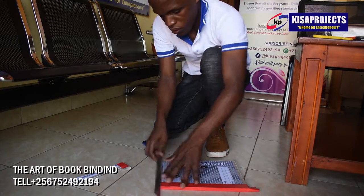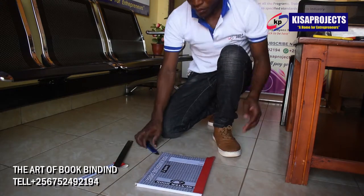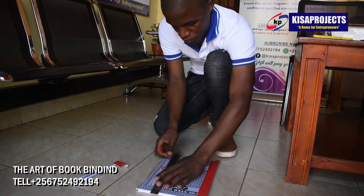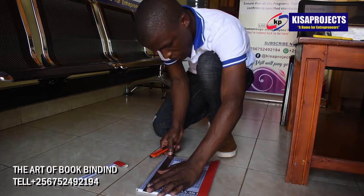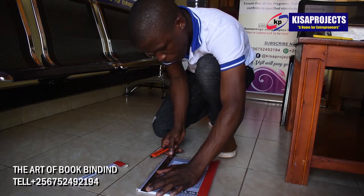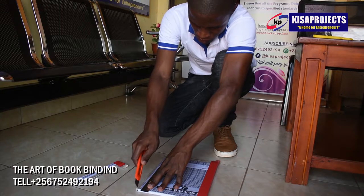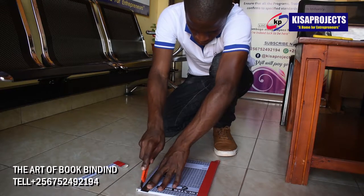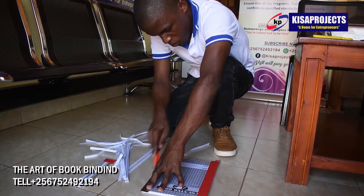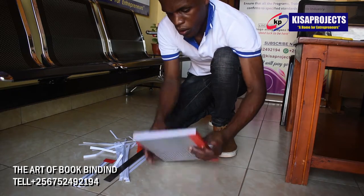Just as you have many choices for printing, paper, and foldings, you will find lots of options for bookbinding too. Each binding method has a specific benefit, whether it's low cost, durability, or the ability to lay flat when open. Be sure to take advanced bookbinding training from Kisa Projects, then ask us for advice on choosing the appropriate binding for your project.